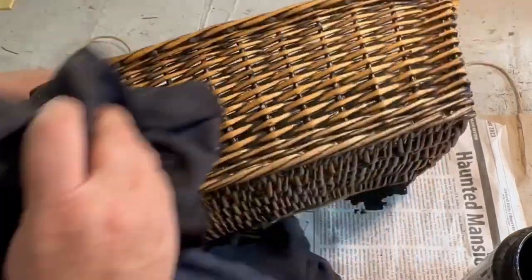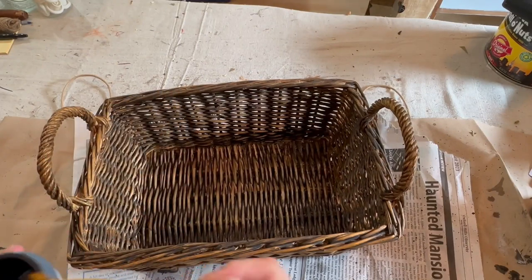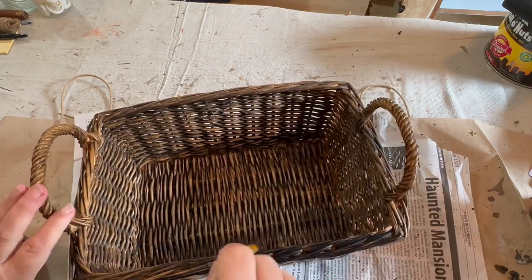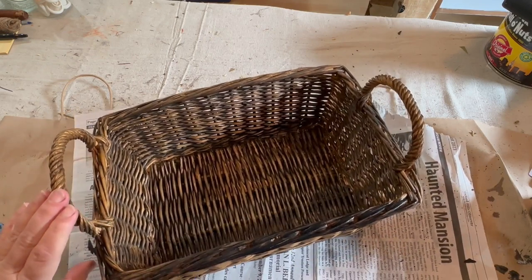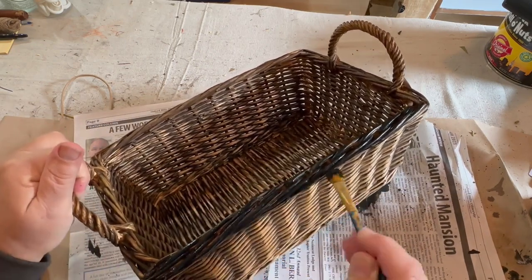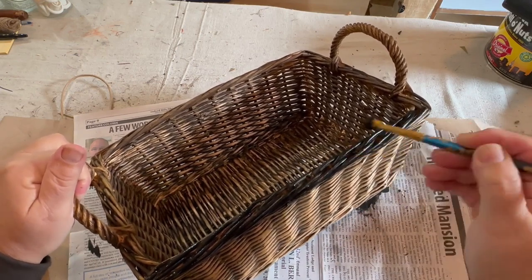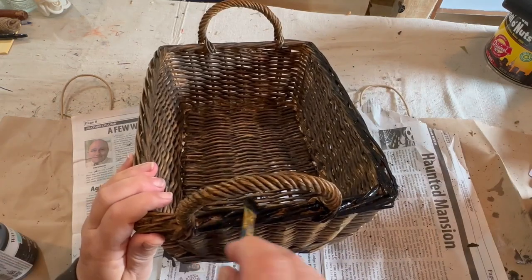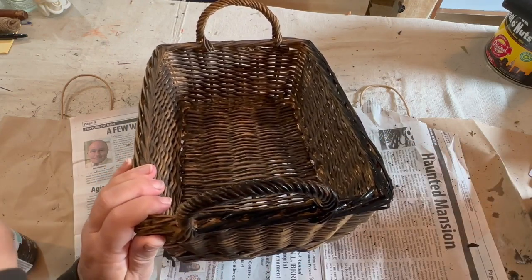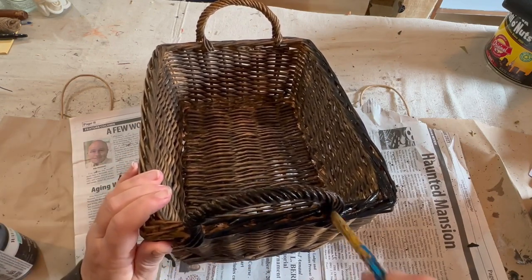I went all the way around inside and out, added the stain, then pulled it back with a rag and it gave it such a nice look. Once it was dry I decided to also add a little black rim around the top and the handles. I took some Waverly Ink paint and did a light brush of black all the way around so it was more of a solid color. I'm going to be putting something on the front, so I thought it would break it up a little and give it another look — different from other baskets. I did one coat all the way around inside and out.